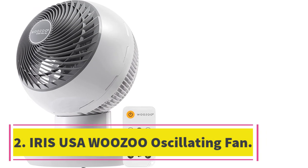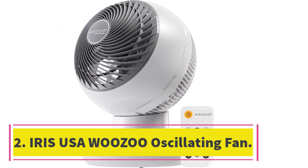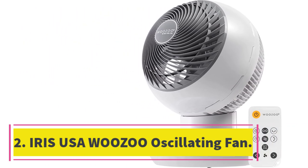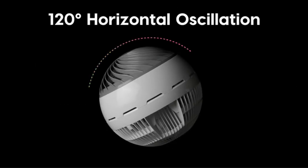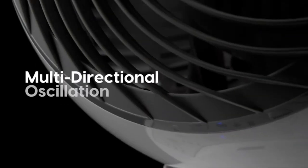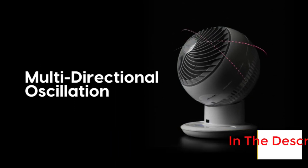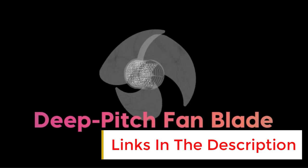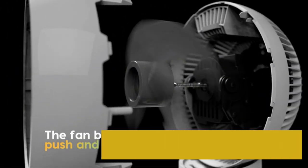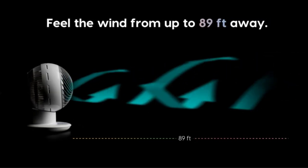Number 2, Iris USA Wuzoo Oscillating Fan. The Iris USA Wuzoo Oscillating Fan is an eco-friendly fan with a DC motor that provides perfect oscillation, full room air circulation, and 6 adjustable angles. The fan also includes a remote control, on/off timer function, natural breeze mode, auto oscillation, and 6 speed levels to suit your mood.